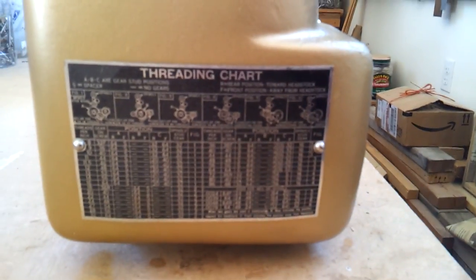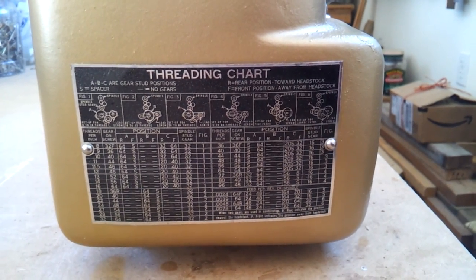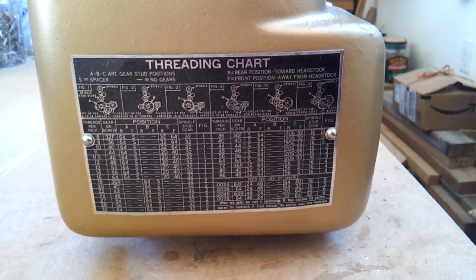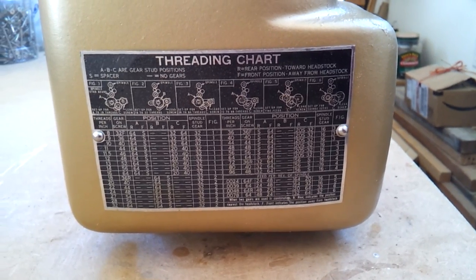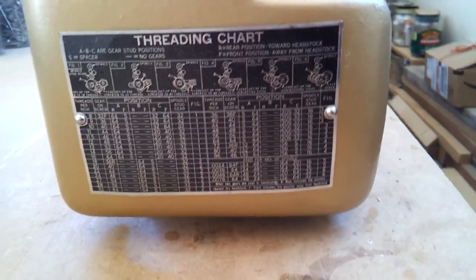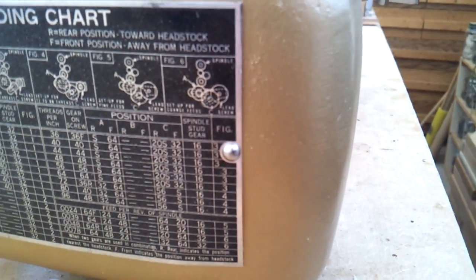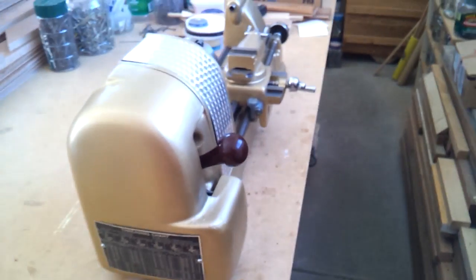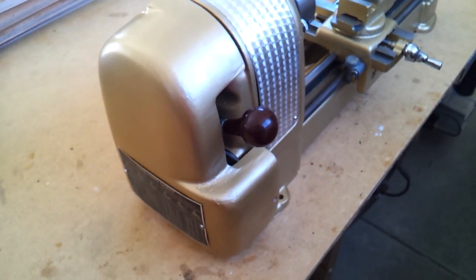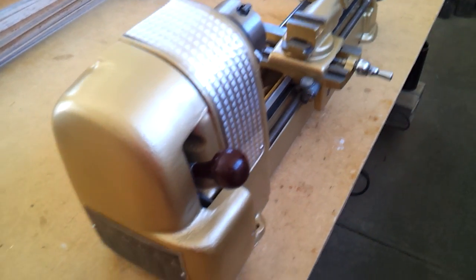There's a threading chart on the outside. I've seen some of these placed on both the outside and the inside — in my case it came on the outside, so I repositioned it there and put in new drive screws to hold it on. The entire structure was sandblasted, then primed and painted.